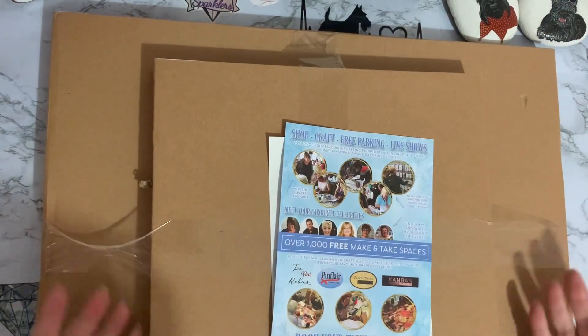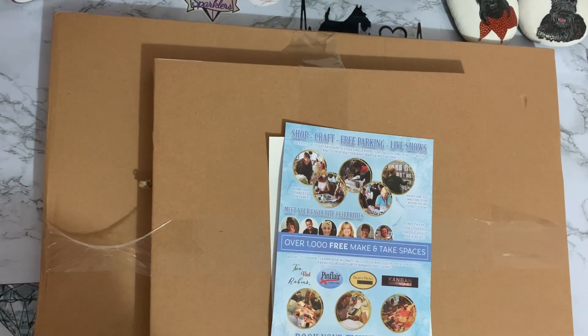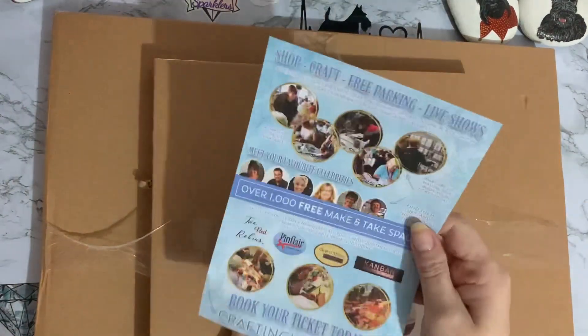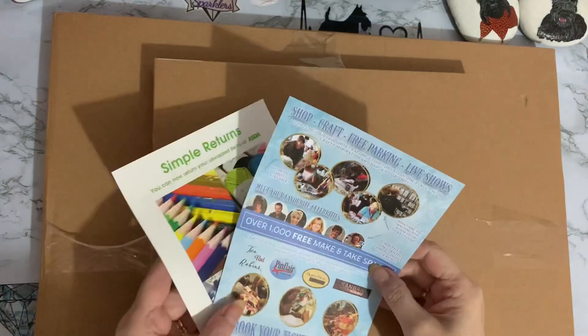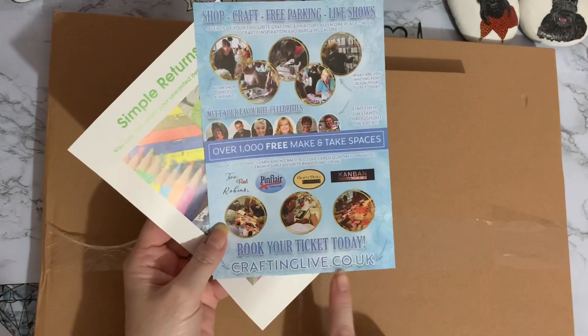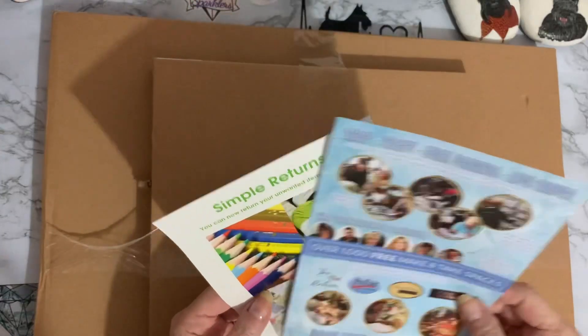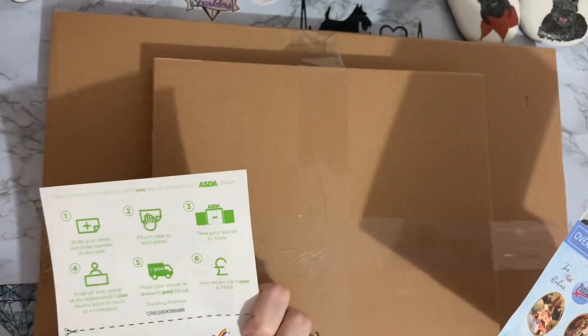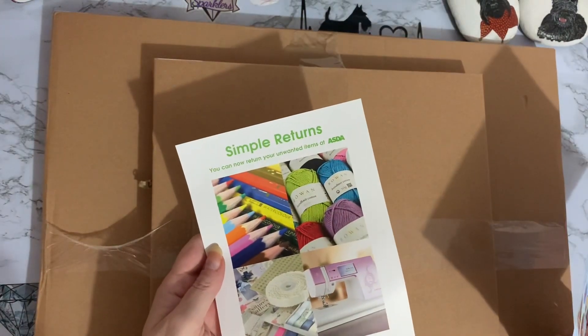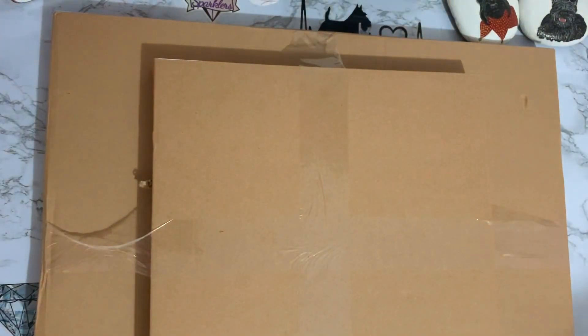That was a struggle and now I've got two boxes and a couple of leaflets. Looks like that's about the Crafting Live event they've got here in the UK — you can go to craftinglive.co.uk. And there's information about returns if you're in the UK; you can return via one of the supermarkets or via Amazon. So, a couple of leaflets. Bear with me while I get into the first box.